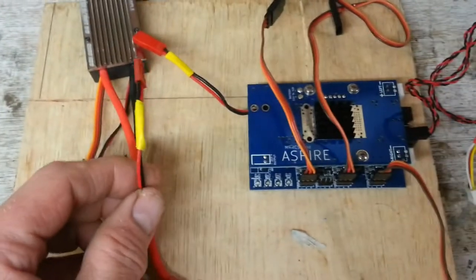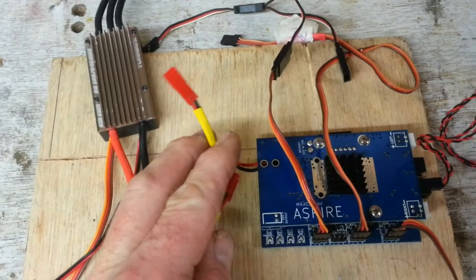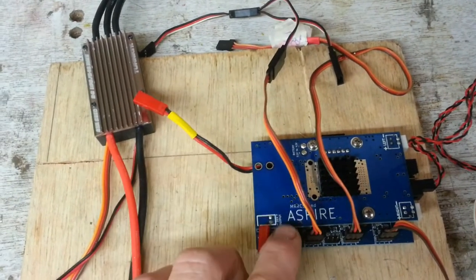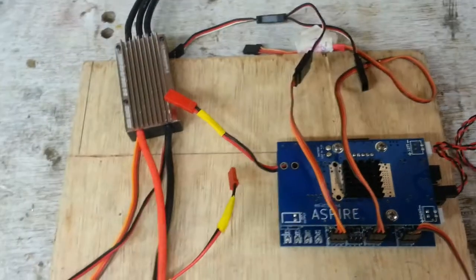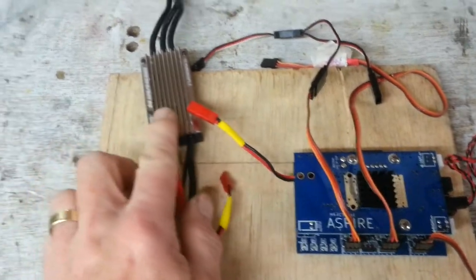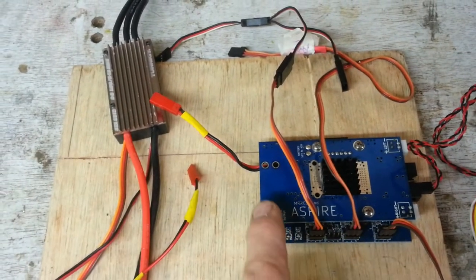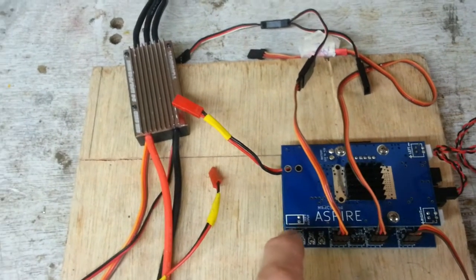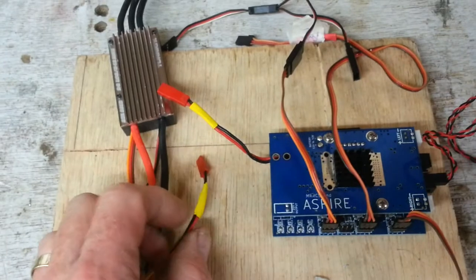Also, another little point: the V4.1 sound card comes with the same power lead. It's very important that with the V4.1, the predecessor to Aspire, you power up the sound card after everything else has been set. So you set up and power up the speed controller, power up the receiver - the model is ready to fly before you hook up the V4.1.